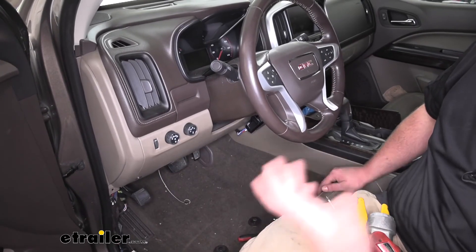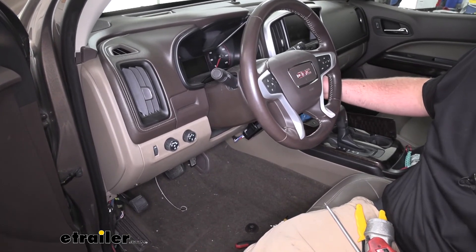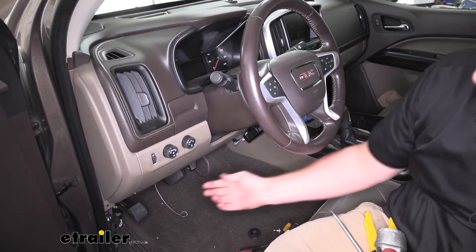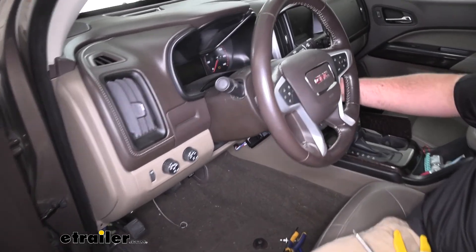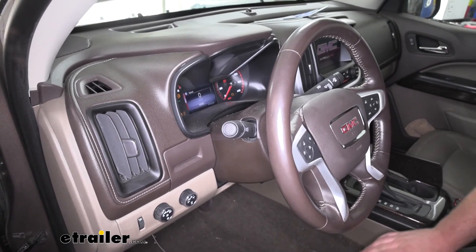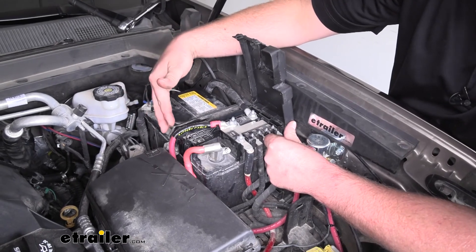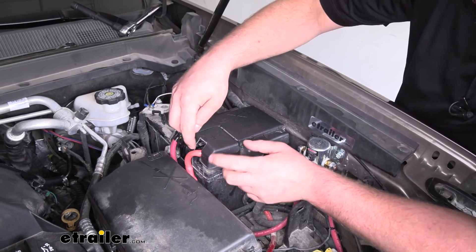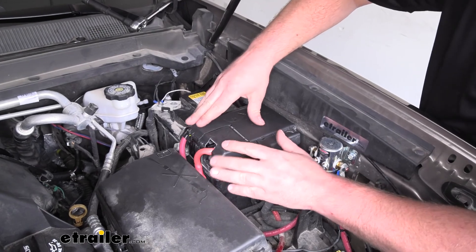Now we can go ahead and make sure everything is working properly. I'm going to put the key in the ignition — if you try to turn it forward, you can see we're not going to have any power, no lights on anywhere. We'll come back down and hit the button, turn the key forward now, give it a second, and now we have complete power. Now that we've verified everything is working properly, I took a little bit of time to clean up our install. I used some snips to cut out an opening here so that our battery cover will close completely.